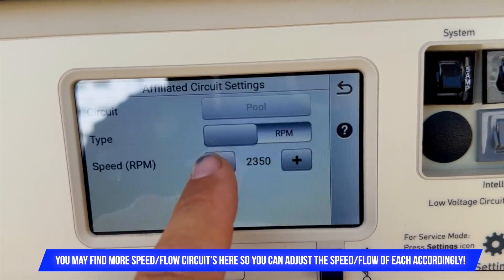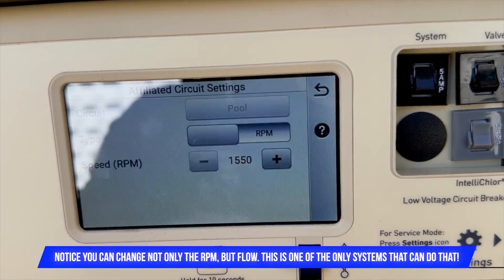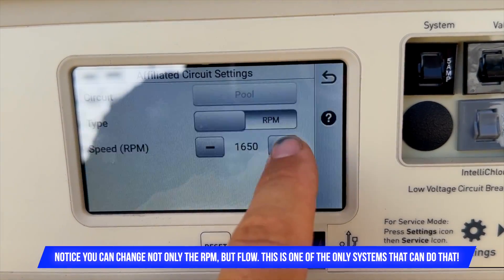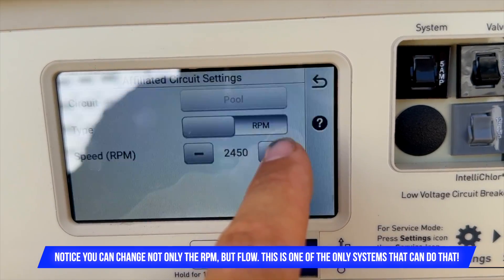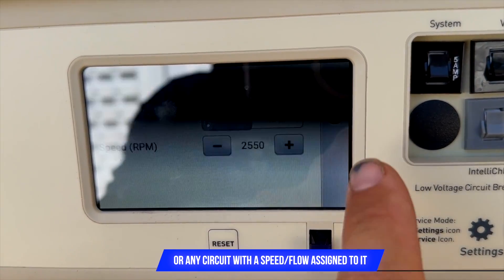Then go to BSF, and from there Speed and Flow Circuits. The Pool Circuit — which is the pool pump — is where you can change the settings. As I lower this, you can see the pump speed goes way down; you can't even hear it. This is where you change the flow rate of the pool.